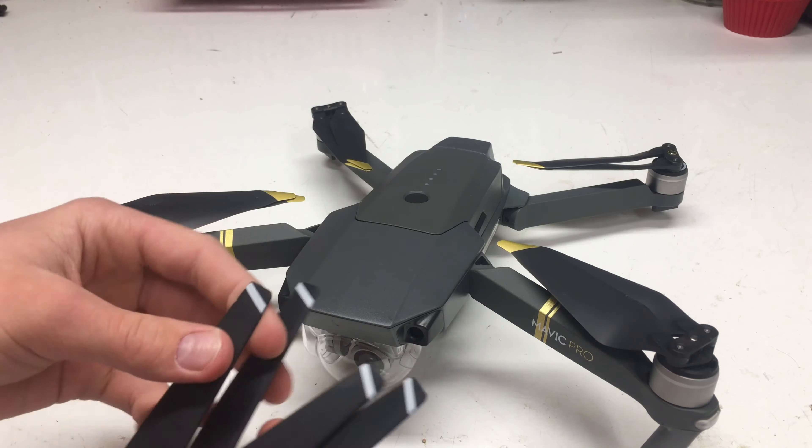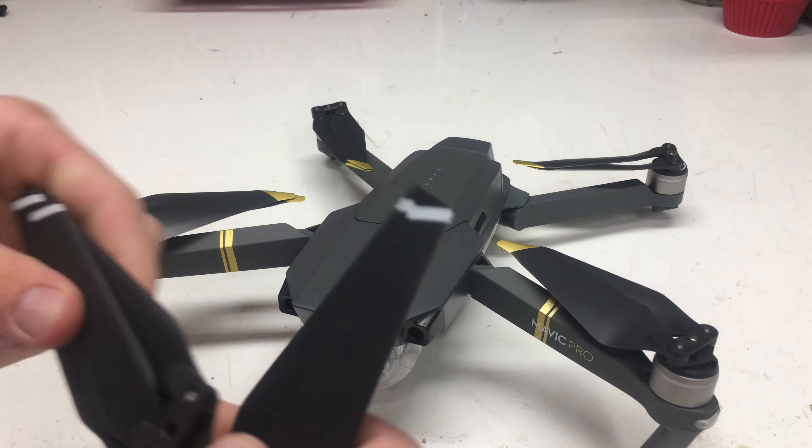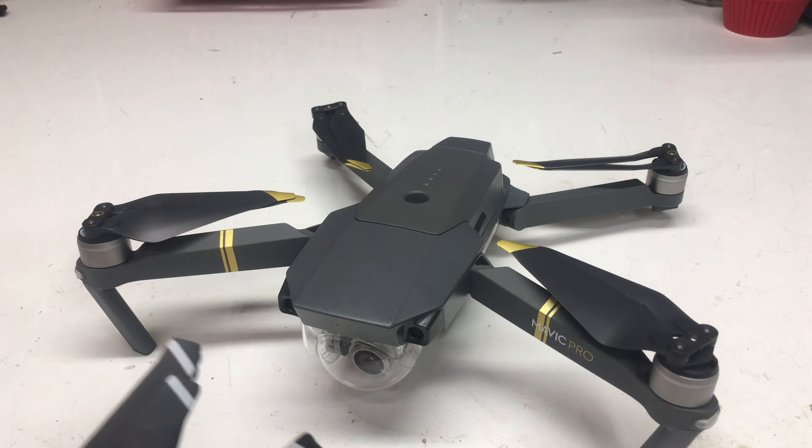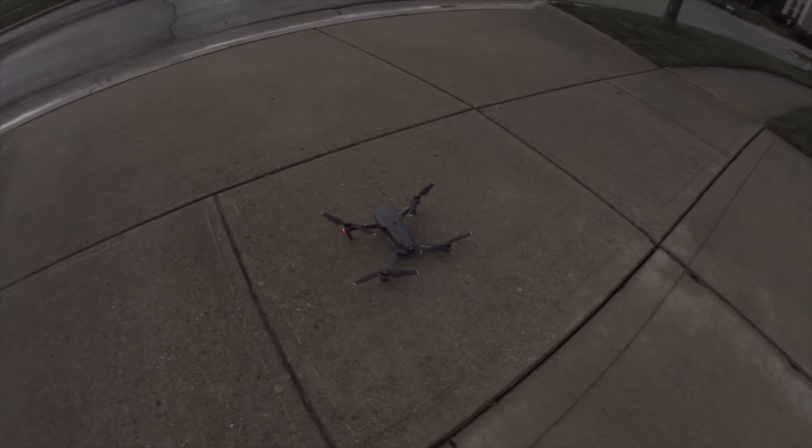Here are the props that I'll be leaving behind. Now we're going to go ahead and get more into the flight aspect of it. I'm going to do a flight with the normal props as well as a flight with the new low-noise propellers.